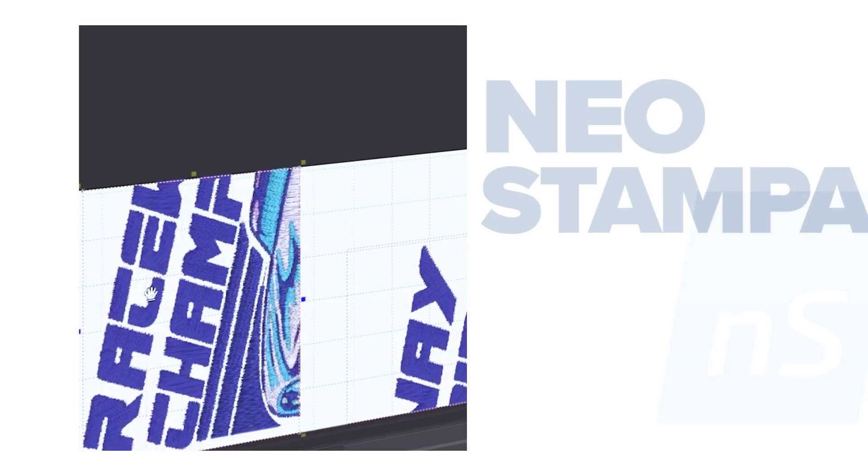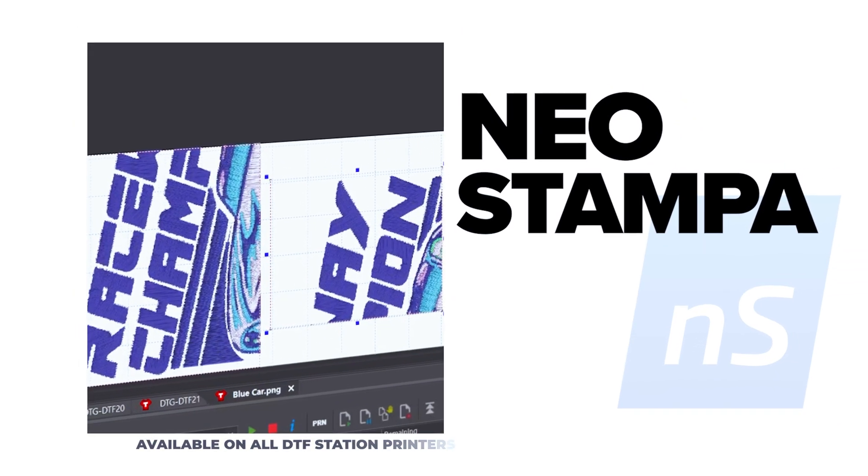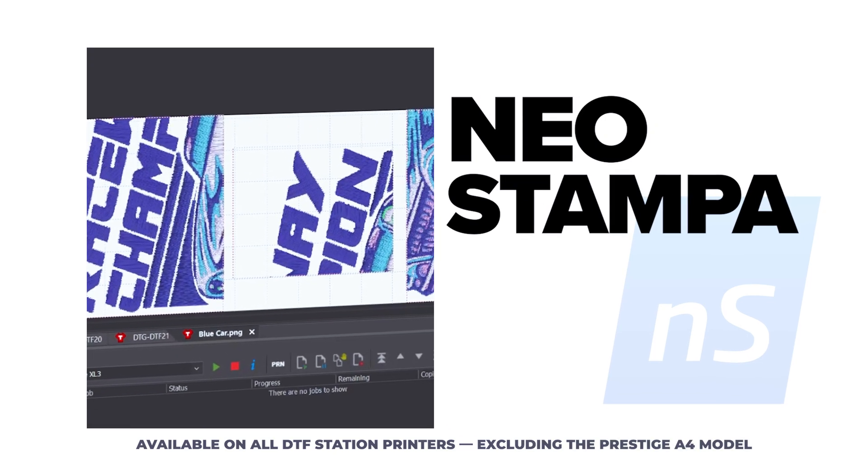That's why we're so excited to announce that all DTFStation Prestige printers will now come equipped with NeoStampa RIP software. Today, we'll walk through some of NeoStampa's awesome features and why we decided to make the change.